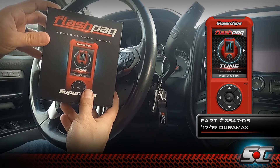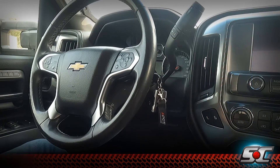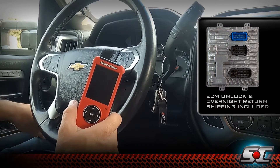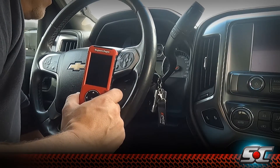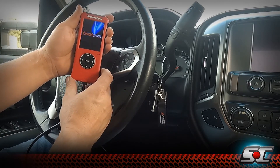This is part number 2847-DS. This process on the L5P does require our ECM send-in process, which will require you to remove the ECM from your vehicle and ship it to us so that we can unlock it. We will then next-day air return that ECM back to you at no cost, to limit your downtime to as little as three days depending on how quickly you ship the ECM to us.